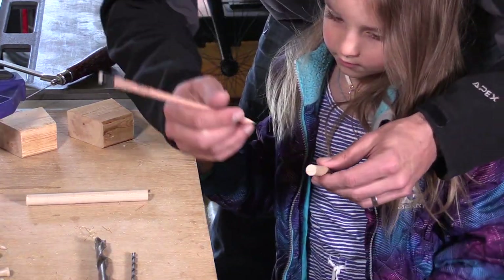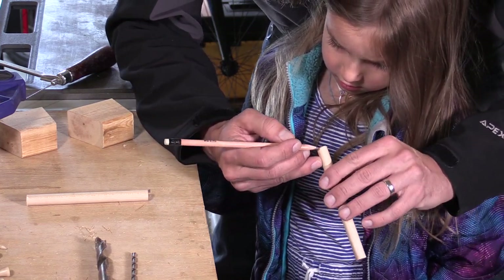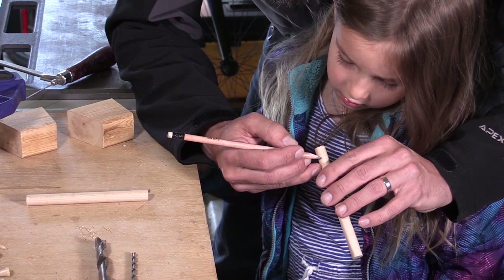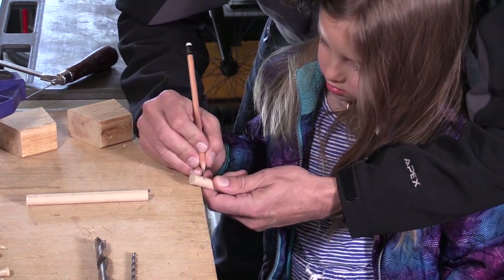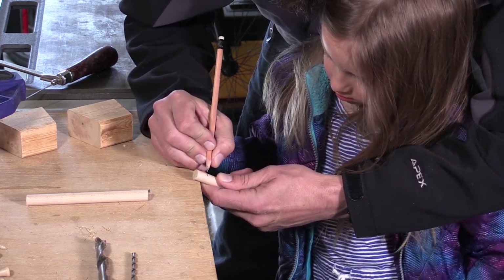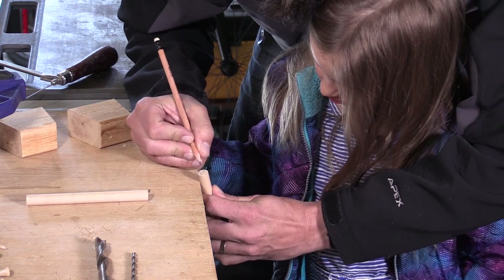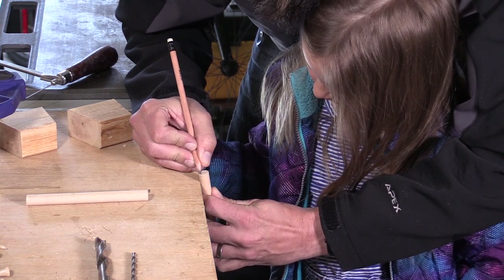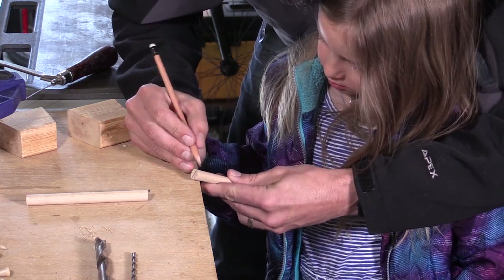What we're going to do is make a cut right down the middle of this dowel, about half of an inch down. I'm going to make a mark — I've already got that mark a half inch down. I'm going to draw a line up and across the top. It doesn't have to be perfect; we're just kind of eyeballing it here.